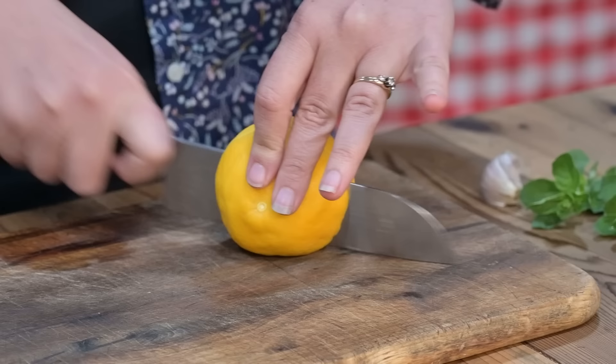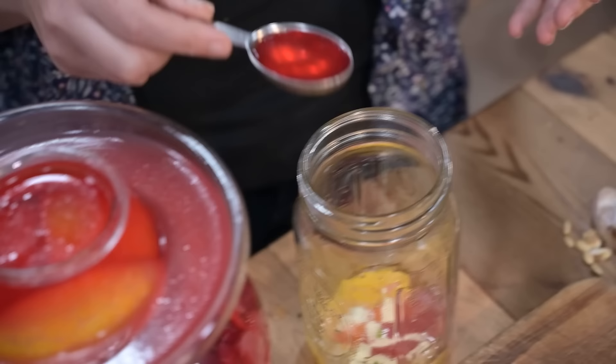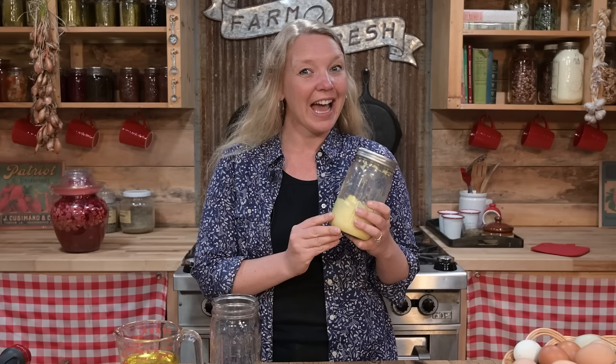Did you know that if you add just one simple ingredient to homemade mayonnaise, it lasts in the refrigerator for months, which means you can grab it and use it whenever you need it. You can make it in large batches and just have it on hand. And the special ingredient actually makes your mayonnaise healthier for you.